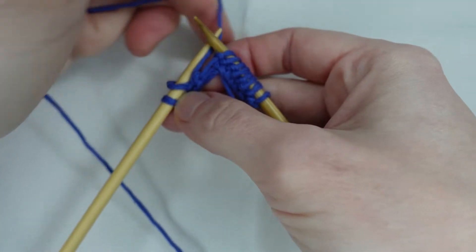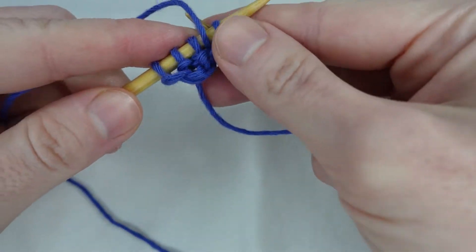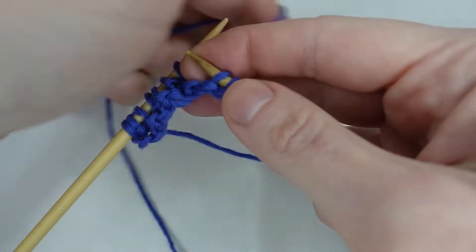Then we bring our yarn to the back to knit, bring our yarn to the front to purl, and we carry on along the row, knitting one and purling one until we reach the end.